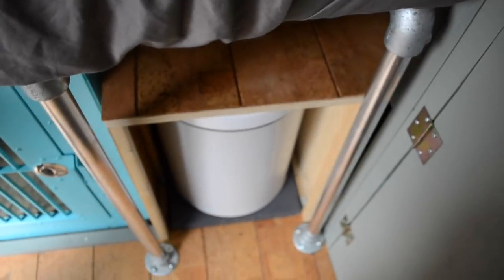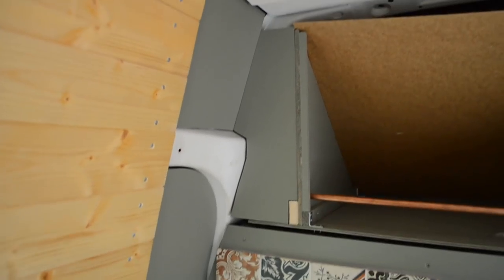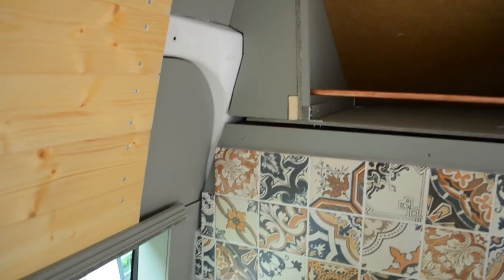That's one of the curtains and all of them are done now except for the one in front of the toilet — we just need one there and then all the curtains are finished. Whilst we were having dinner we let those three parts dry.